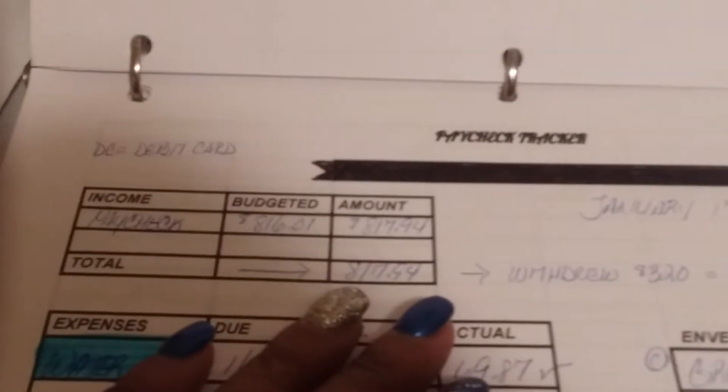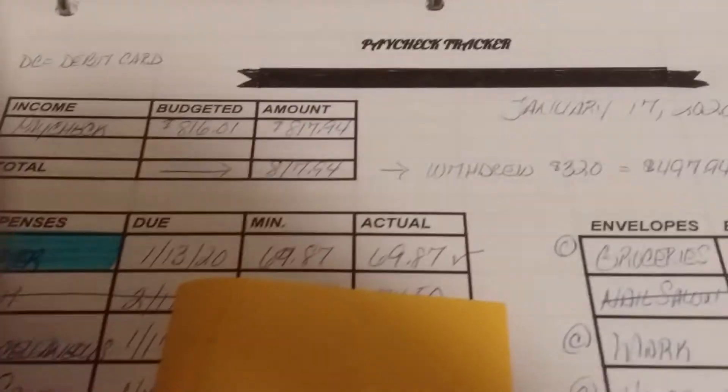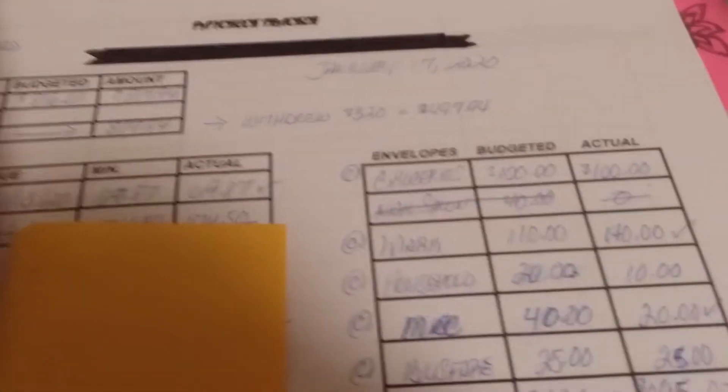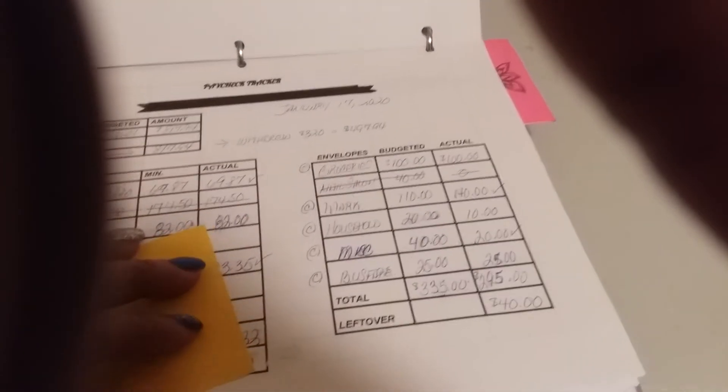I did go into my Google Spreadsheets and created this page. You see a lot of stuff that's crossed out because I'm still working on the design, and this particular week I was having some unexpected expenses, so you see a lot of things crossed off. I'm not going to zoom all the way in on this section because there are some things I'd like to keep private.